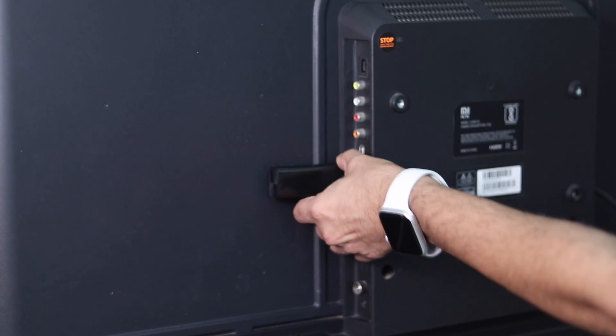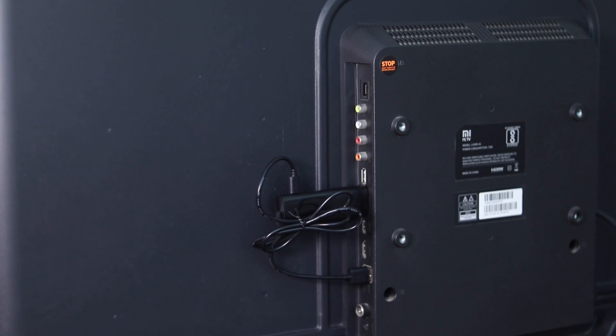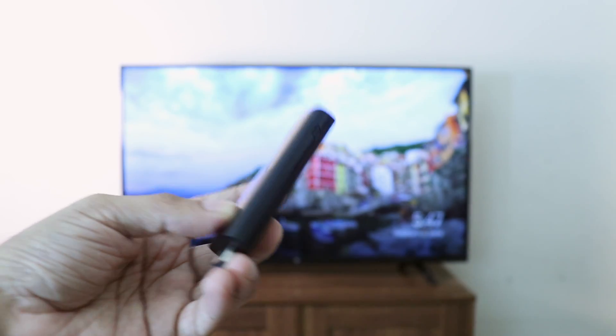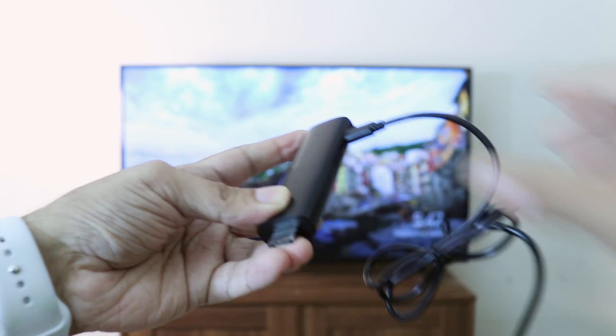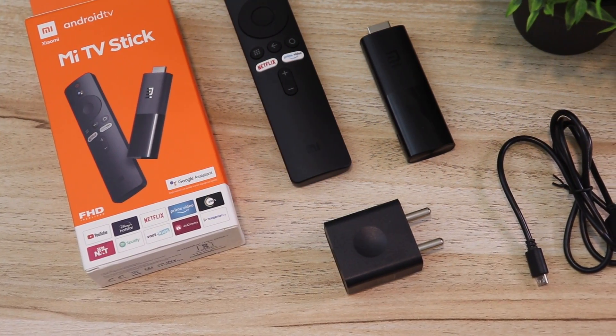The Mi TV stick connection is simple: plug it into any monitor or TV that has an HDMI port, connect it to WiFi and you're done. The device remains invisible mostly since it's stuck behind the TV. It does need power, so you'll need to plug in a micro USB cable and the other end into a USB port on your TV. In case your TV doesn't have a USB port, you can plug it into a power source — a power adapter is provided in the box, which is important for people with older non-smart TVs.